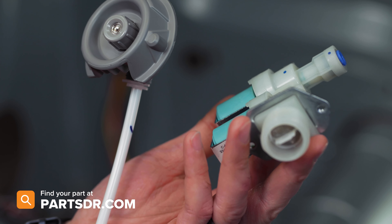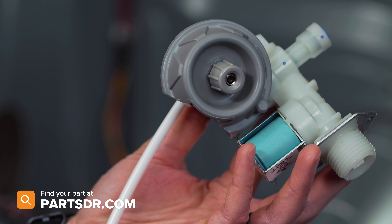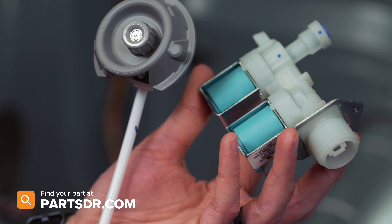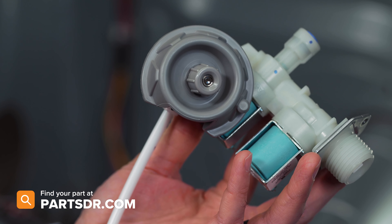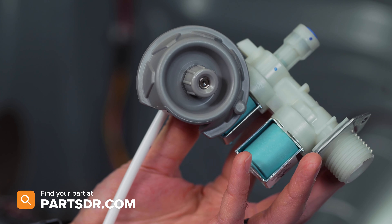The water valve and nozzle are not designed to be cleaned or serviced and are not sold individually. If you have a bad steam nozzle kit and need to purchase a new one, you can check out our website, partsdoctor.com — link in the description below. Make sure you're searching with the model number from the tag on your dryer to get the correct part.